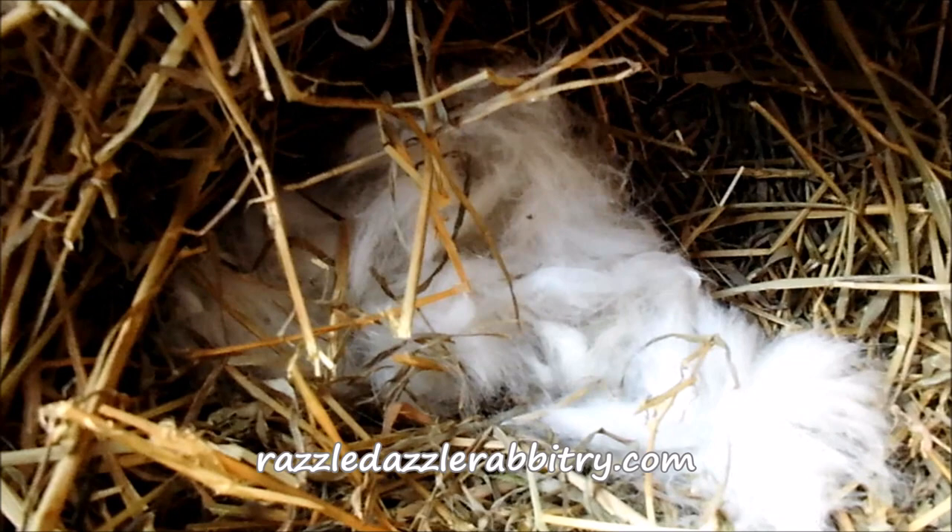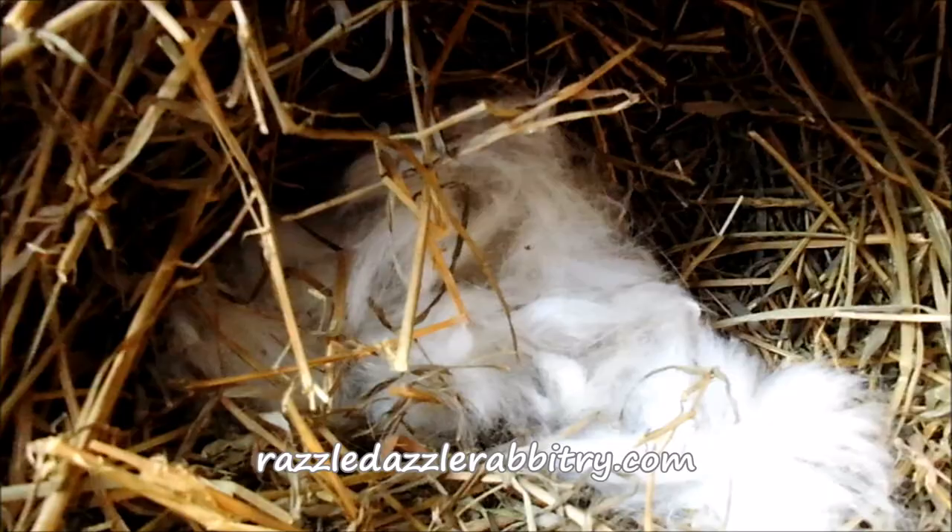Every so often you'll notice that the white fluff moves a little bit. She did a good job of pulling wool and did a good job of stuffing it with hay.